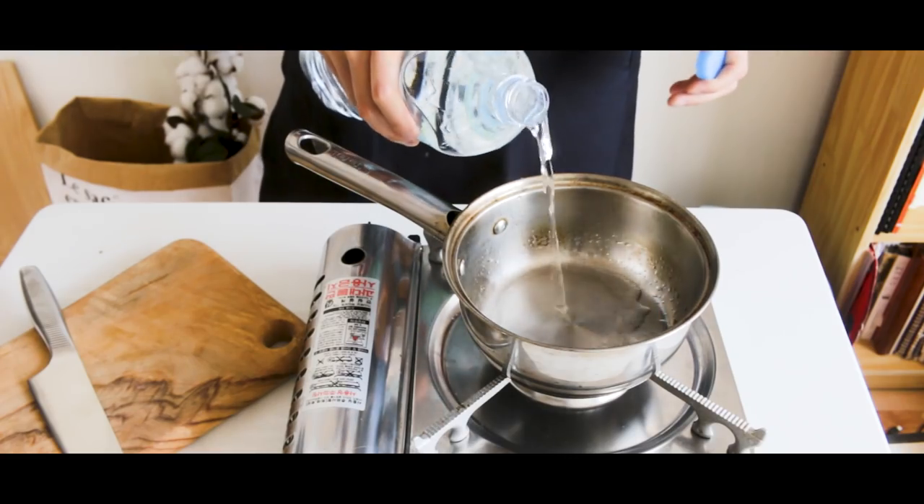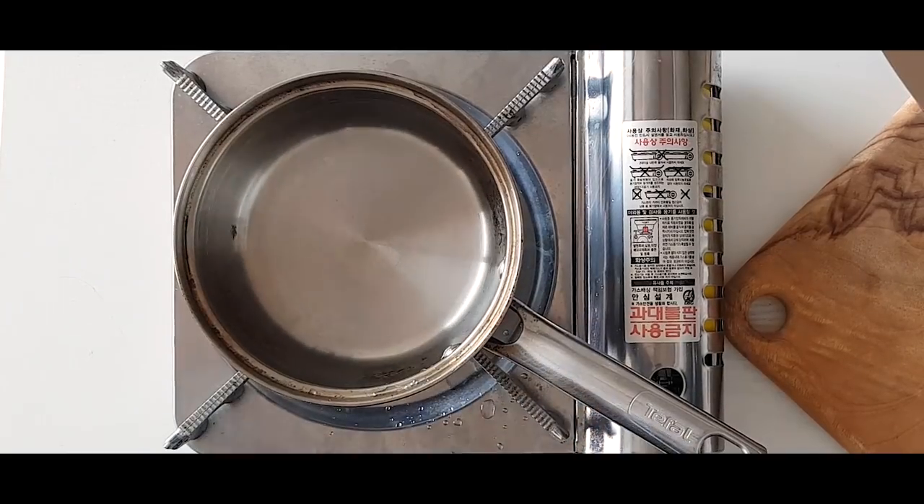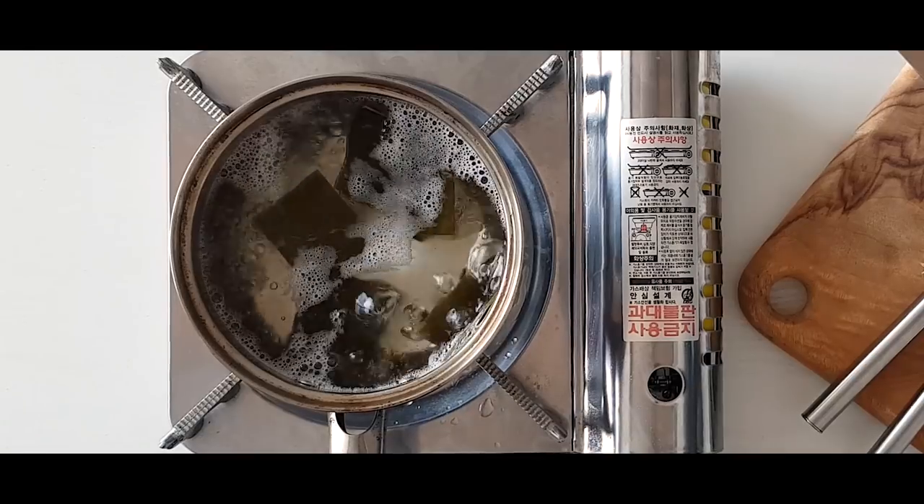To get started, we need to prepare the 부대찌개 soup broth. Fill up a pot with water, drop in some dashima, and bring the pot to a boil.